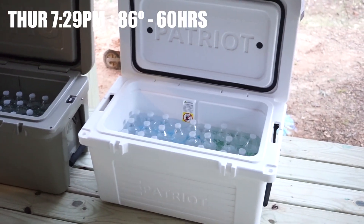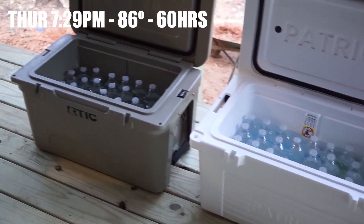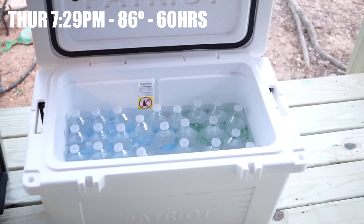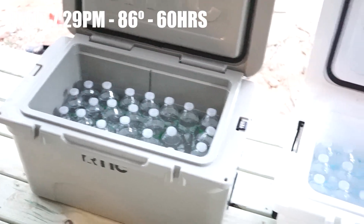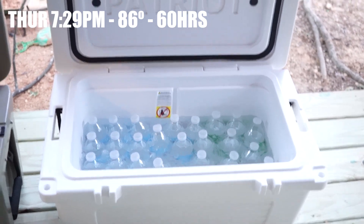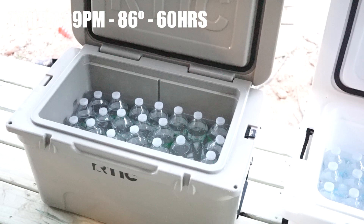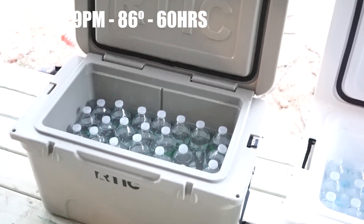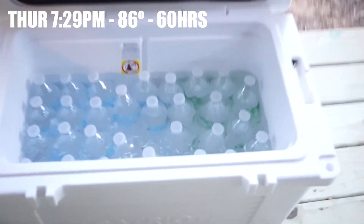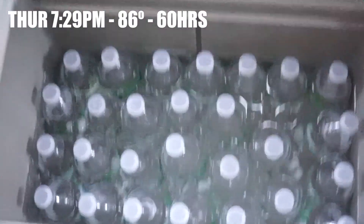That's kind of the result so far. We'll probably get one more day out of them. The Arctic 45 and the Patriot 50 are great weekenders because they'll get you a good solid weekend with ice. You're not going to store ice for five to seven days unless you do something like a pre-chill — which might be on the next video. But it will keep your food and drinks cold for a few days with just one round of ice. I haven't added any ice to either one of them. We'll close them up and check them in the morning.